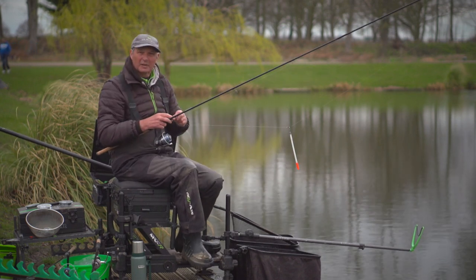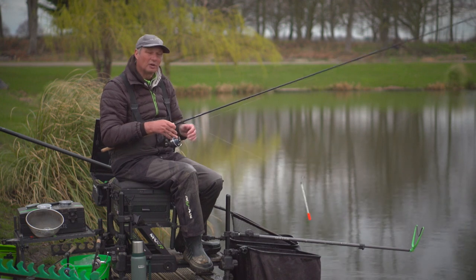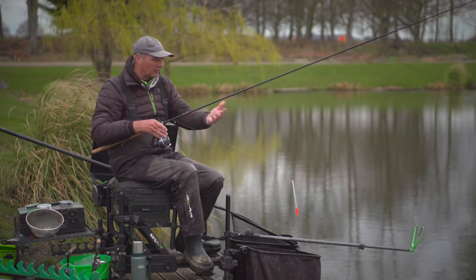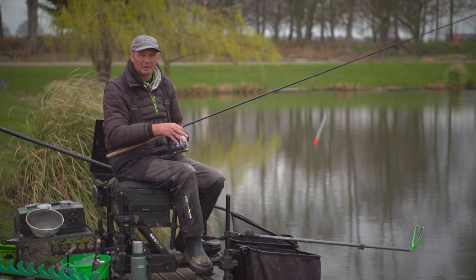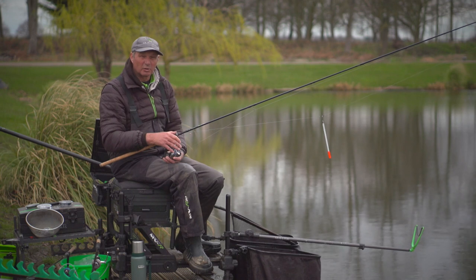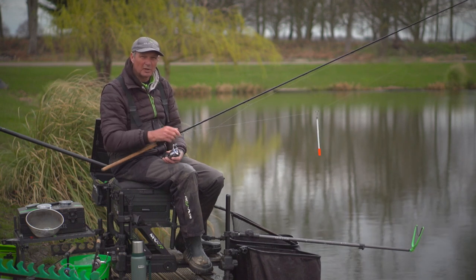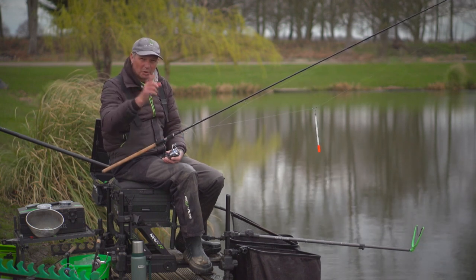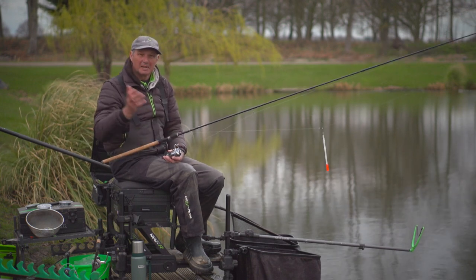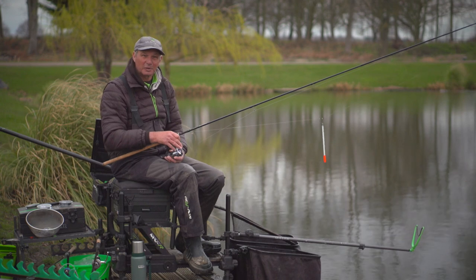Well, that's been a fantastic few hours fishing on the waggler. I've caught some fish fishing deep, and then at the end they were all on the surface and I managed to catch them on the splashy waggler. So there's two forms of waggler fishing that you really need to look at. I hope you've learnt a few things and picked up a few tips that's going to help you catch some more fish in the future. Thanks for watching.